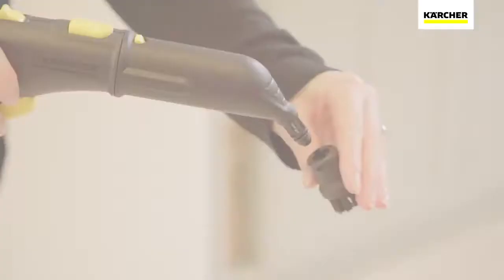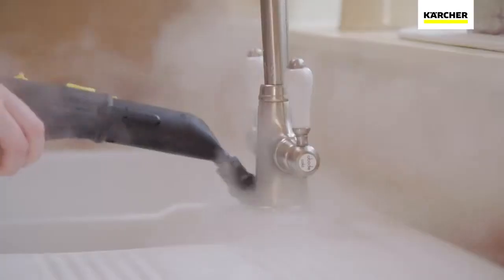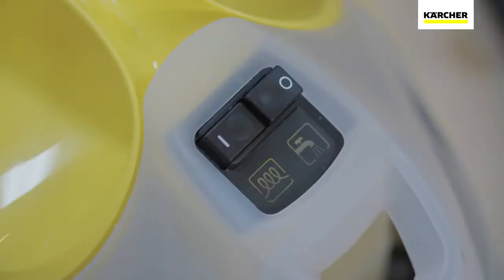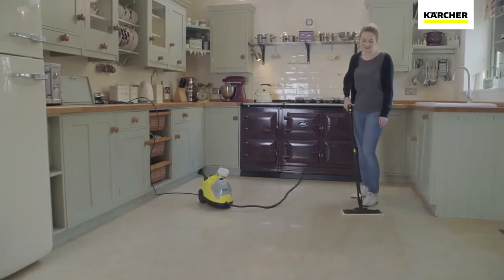The detail nozzle and brush lets you complete the job by getting to all those difficult, hard to clean places where grime and limescale builds up. What's more, the SC4 can be continually refilled so when the water level drops, you can easily top it up and continue cleaning without delay.